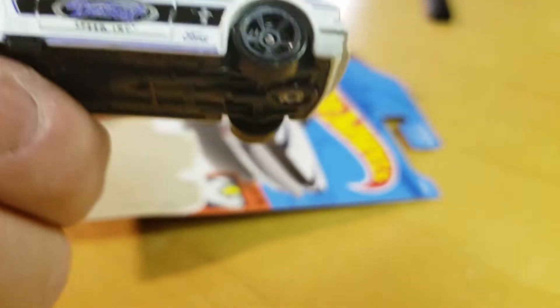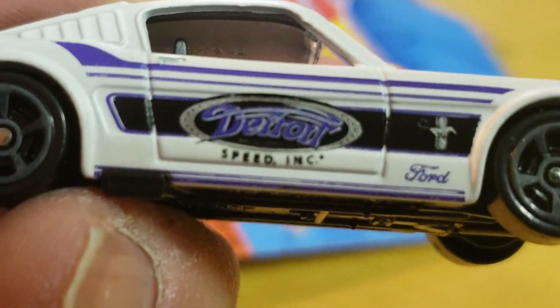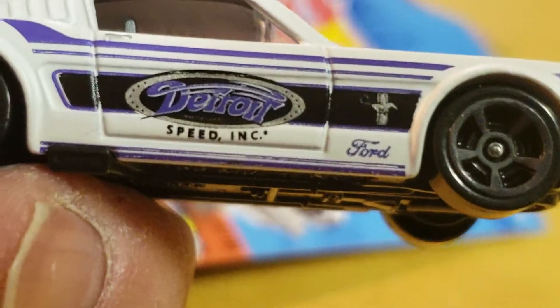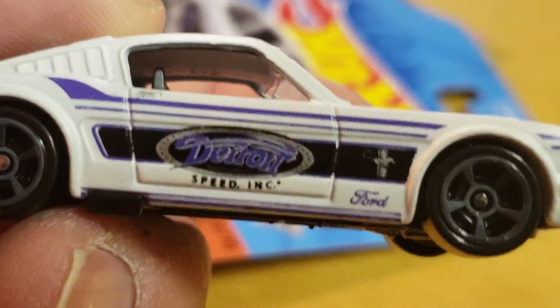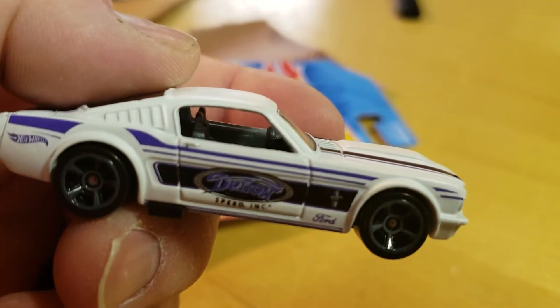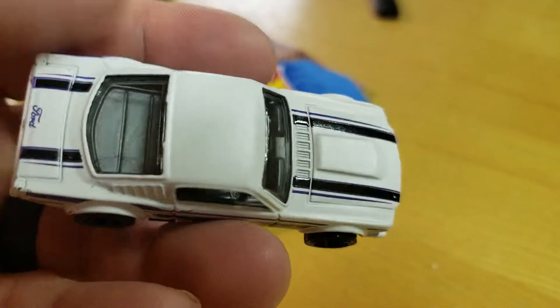Detroit Speed Inc. — keeps focusing on my fingers. Like the color scheme, plain and simple.